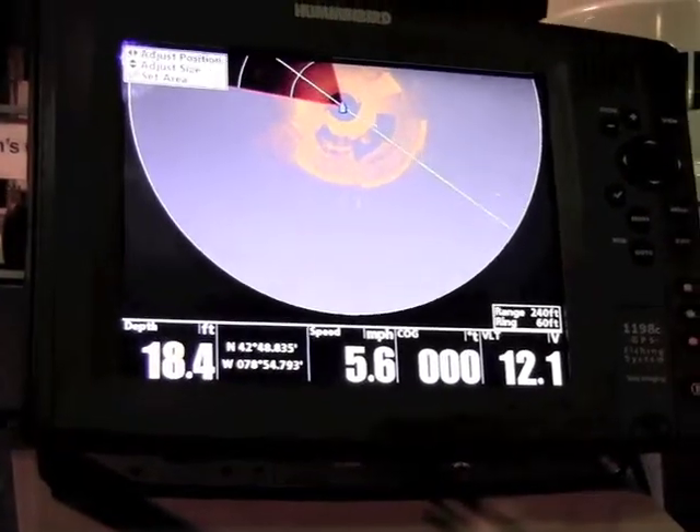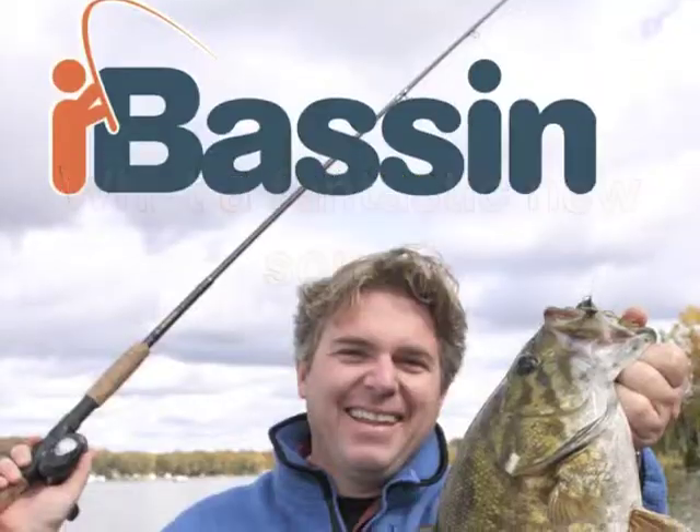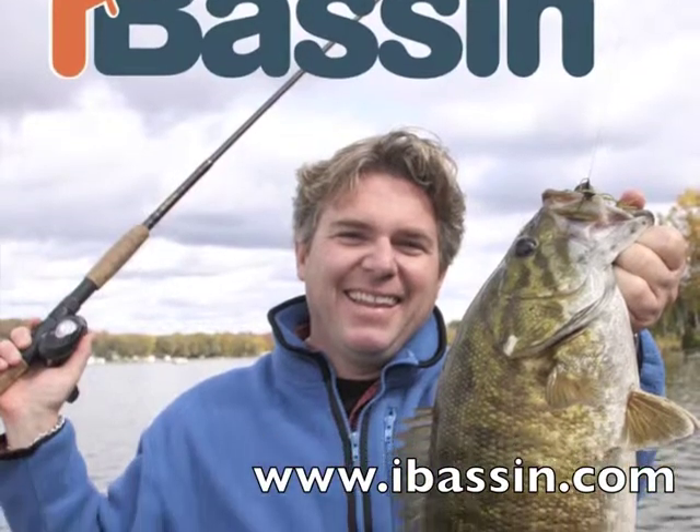This unit is really going to change the game when it comes to fishing. Thank you very much.